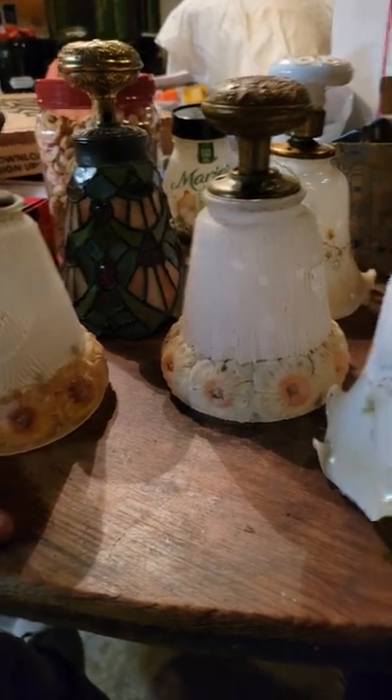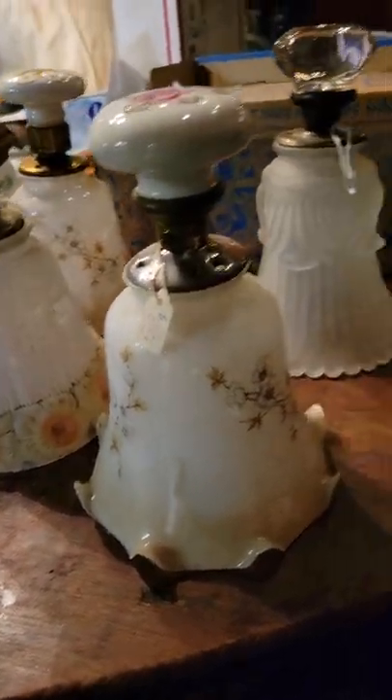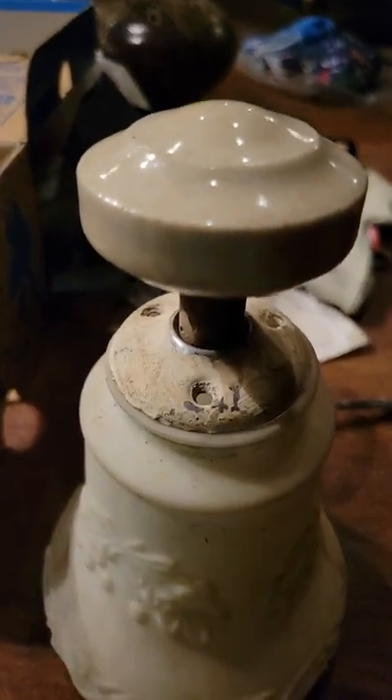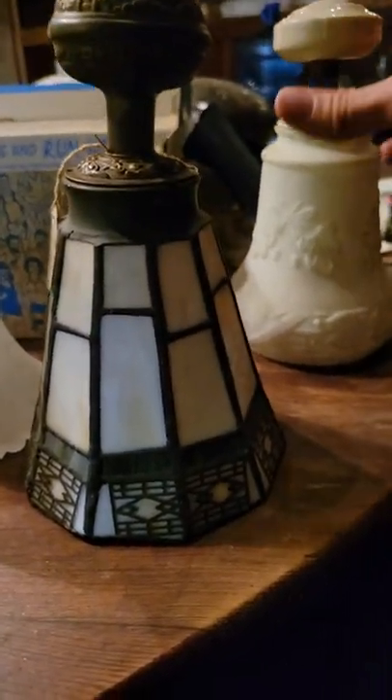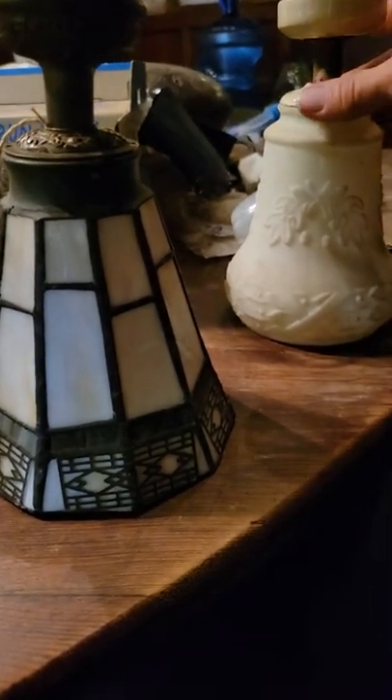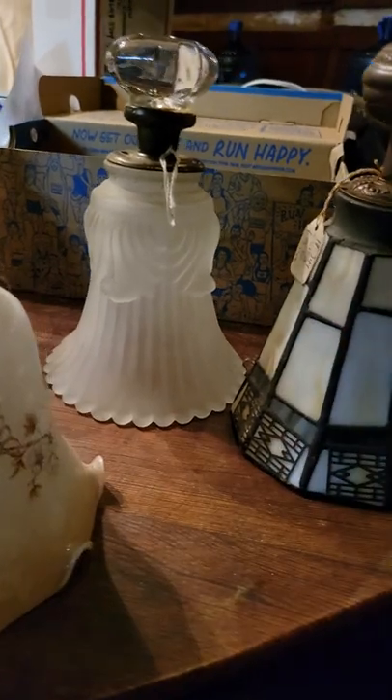The porcelain knob over there is one of the unusual ones — not just a typical white porcelain. When you get into more unusual shapes, your value goes up a bit. The bottom on that I think is a newer shade — I'm not positive, it just looked like it went together well. I love the idea of the little tea light candle underneath it.